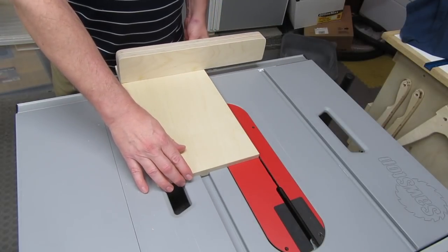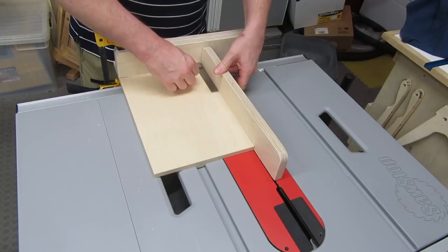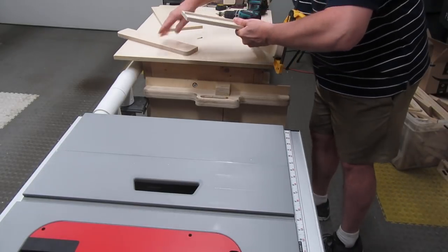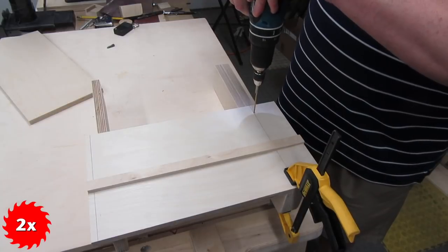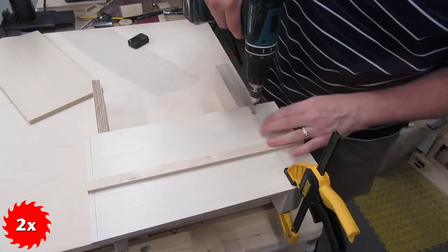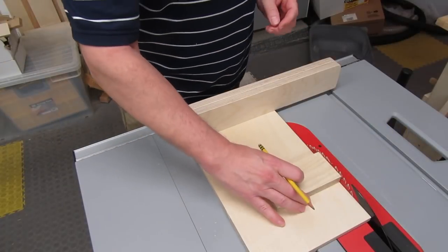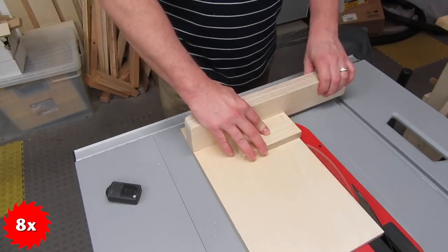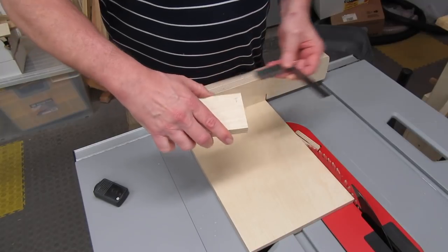Once you have the fence aligned, slide the sled back enough to attach a clamp — attach it from the end so it doesn't pull the fence out of alignment. Double check alignment, take it carefully to your workbench, flip it over, drill a pilot hole near the edge but not too close to where the blade will cut, then countersink and drive a screw. Take it back to the table saw and double check it's still square. Now take a piece of scrap wood, mark the number one in a corner, place it against the fence, and make the cut.